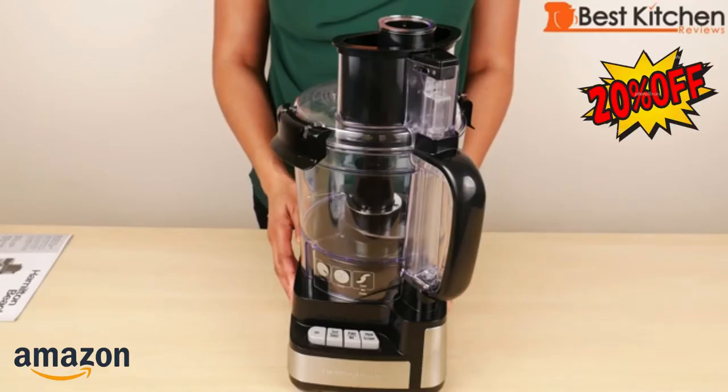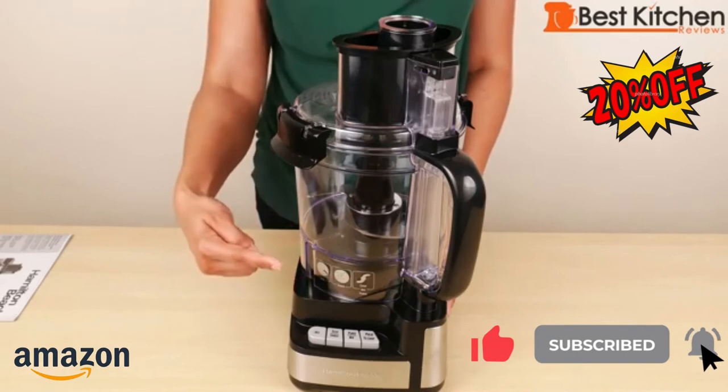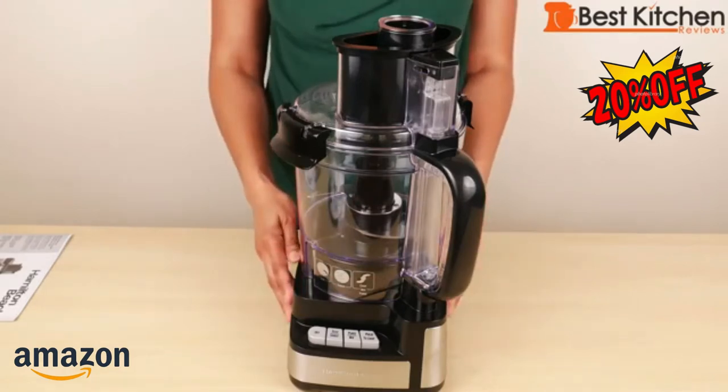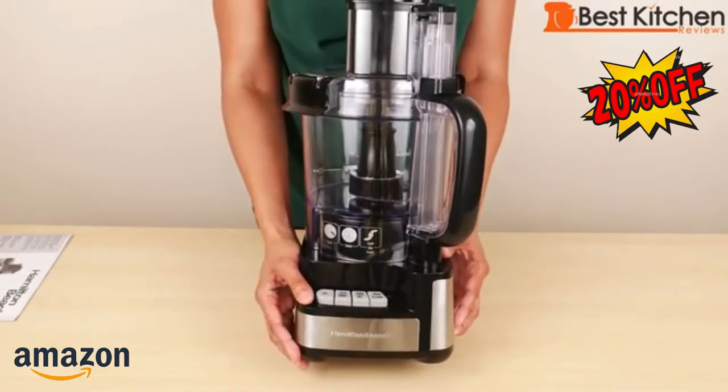Today I'm reviewing the Hamilton Beach Stack and Snap Food Processor. It measures 16 and a quarter inches tall, 9 and a half inches wide, and 8.7 inches deep. The unit weighs about 6 and a half pounds. The base has suction feet, so it should not move around when you're using it.